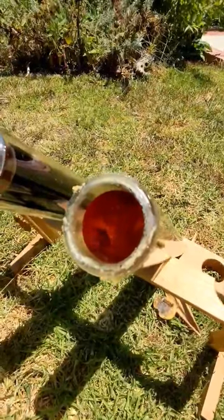Here we go. Sterilizing water with no fuel, just the sun. That's pretty powerful.